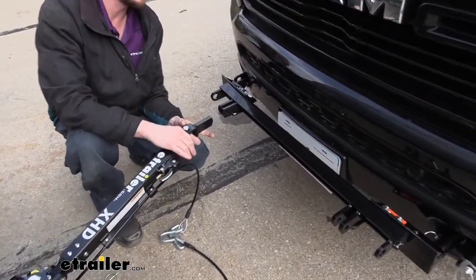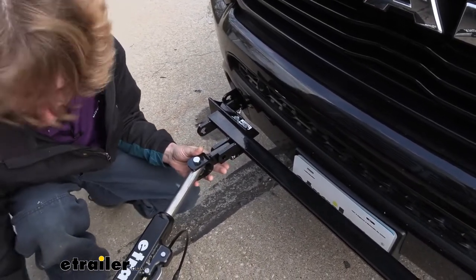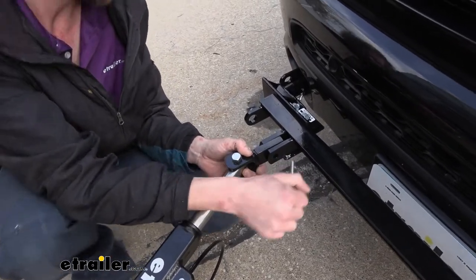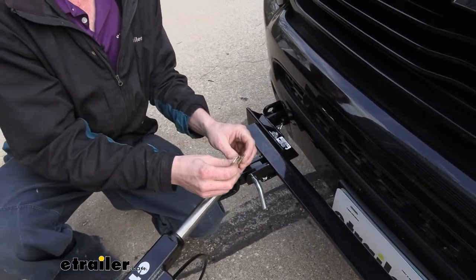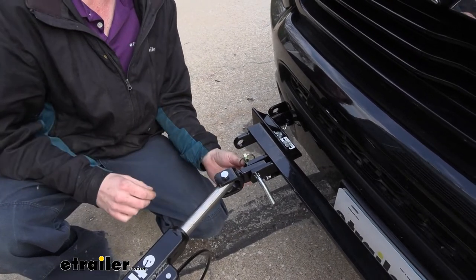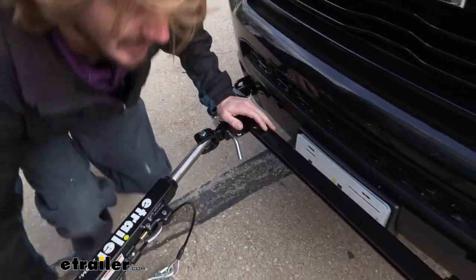We'll simply bring them down and line up the tab right in between the two lugs. We can then take the pin that comes included — after lining them up, just slide it through. We'll use the clip on the other side to retain it. Slide that down and make sure the loop is all the way down to lock it in place. We'll do the same thing on the other side to get that one attached.